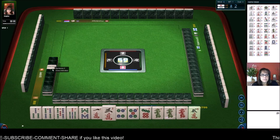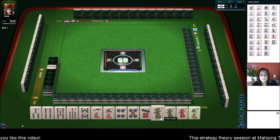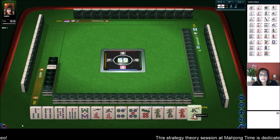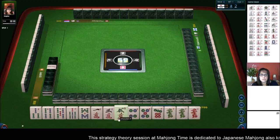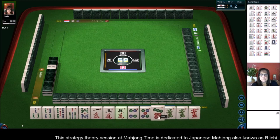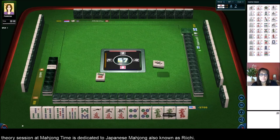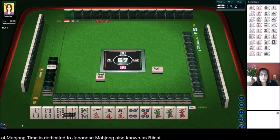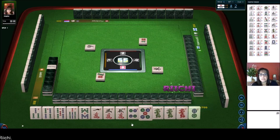Here we go — we have three bamboos Dora, and we do have three bam. We've got lots of number tiles. We also have a pair of dragons. Maybe we should play dragon Pon alone. We do have a three, four, five; a three, five; and a four, five. Let's try for Mixed Triple Chi and a Pon of dragons — let's see if we could do that. That would be a pretty nice score and we need some help with score because we're negative 3,700.